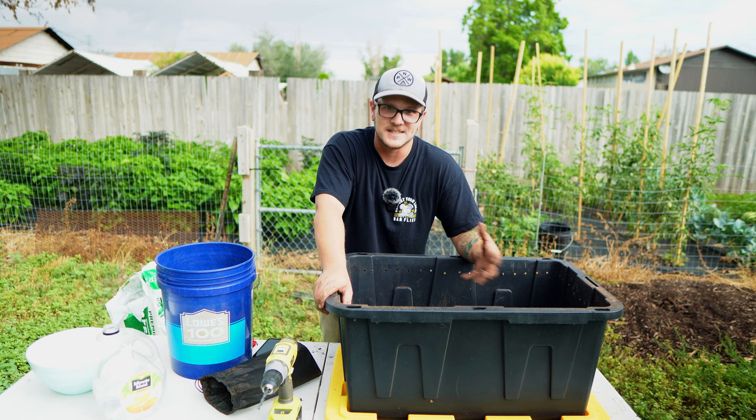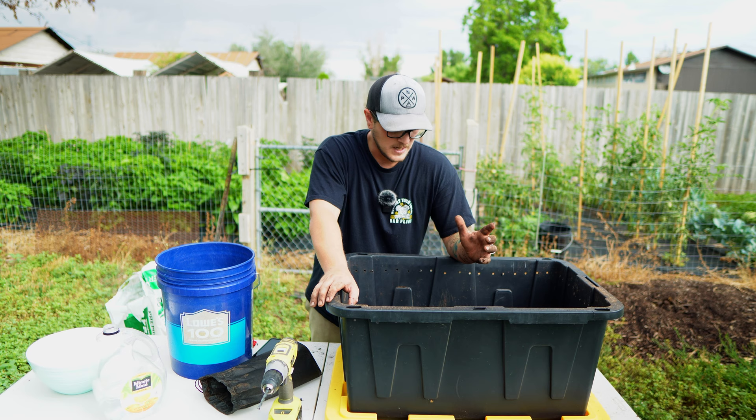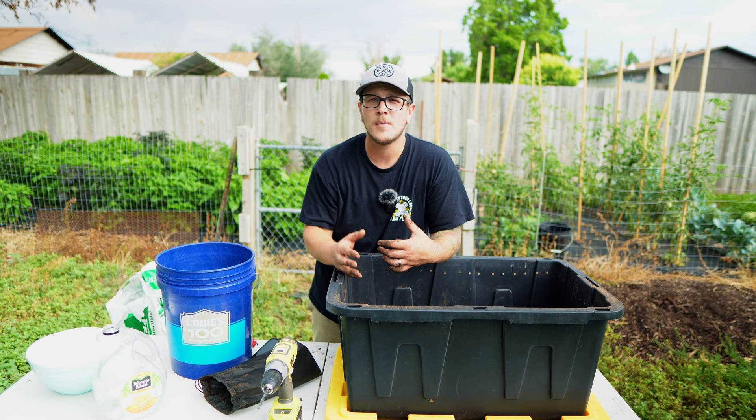Now let's talk about the types of foods you can put into this bin. You can pretty much put any kitchen scraps in here — your normal lettuce, tomatoes, cabbage, broccoli, cauliflower, all of that stuff is going to be good. The things you want to steer clear of: don't do too much citrus, don't do too many onions, and don't do anything dairy. You also don't want to put any animal products in here thinking it's like a normal compost bin — you want to keep everything plant-based.